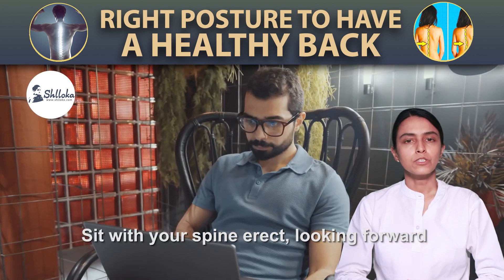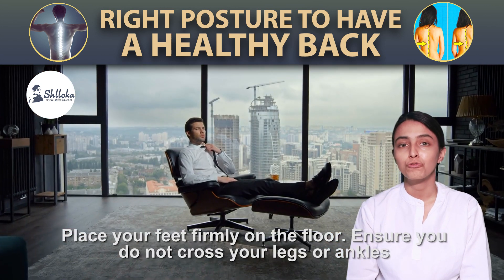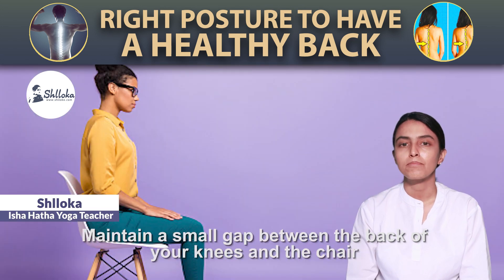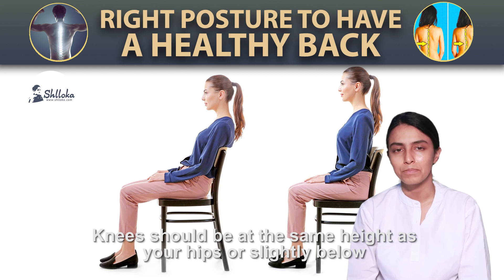First, sitting on a chair. Sit with your spine erect, looking forward. Place your feet firmly on the floor. Ensure you do not cross your legs or ankles. Maintain a small gap between the back of your knees and the chair. Keep your shoulders relaxed. Knees should be at the same height as your hips or slightly below.